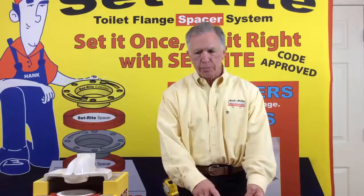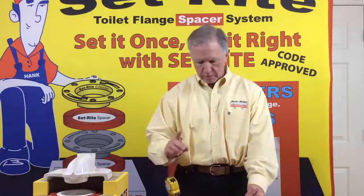A couple things happen here. A lot of people think that the tile guy is going to be able to put his tile underneath here and support the flange, but that's never going to work and I'm going to show you why.